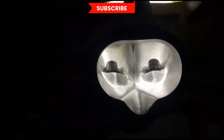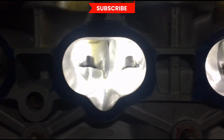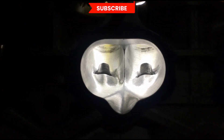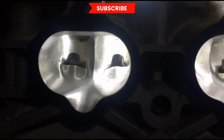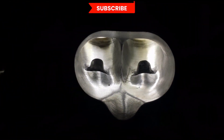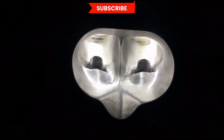Next up we have an RBB casting K24 K-Series head, so subscribe to get the latest on our next work. And also a PRB K20 Type R head casting. Subscribe, cause you know you want to.